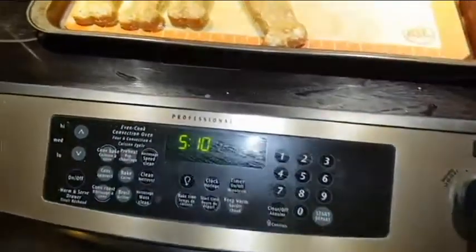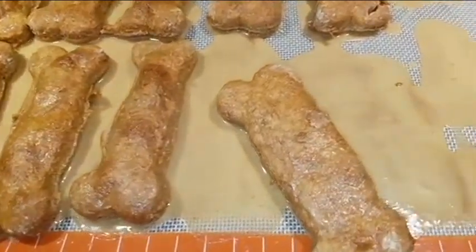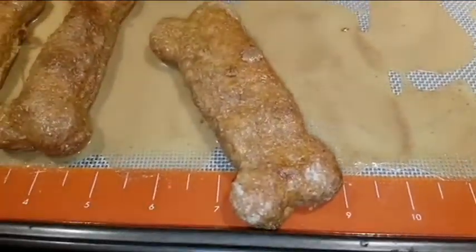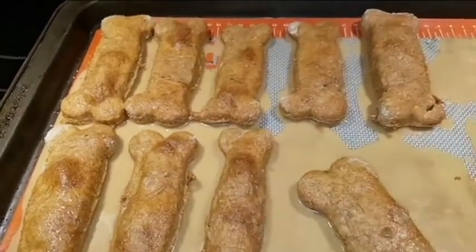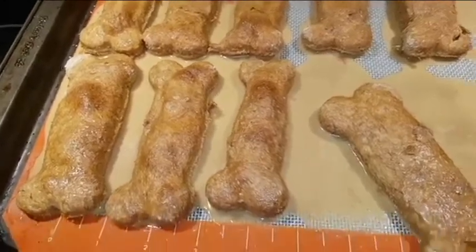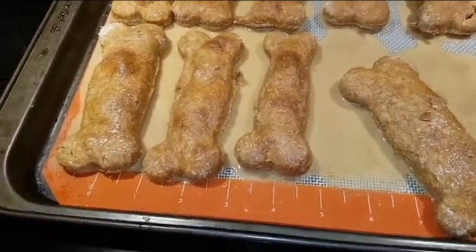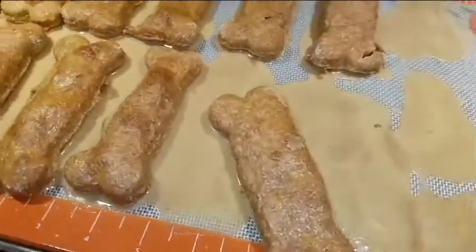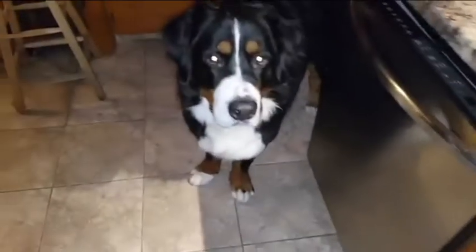Good morning YouTube! I made Max some homemade dog biscuits — what you're seeing is a glaze. The dog biscuit recipe is really easy: it's two cups flour, two jars of baby food, baked at 350 degrees for 35 minutes. The glaze is just a combination of coconut oil and peanut butter.